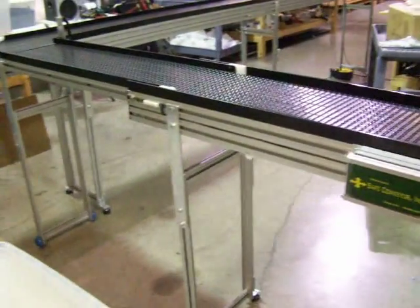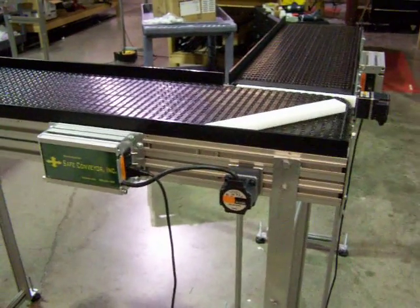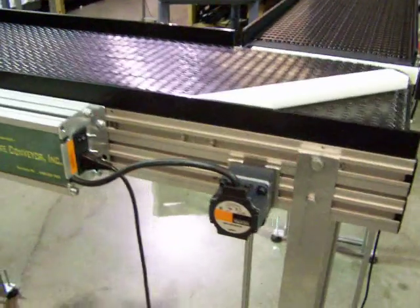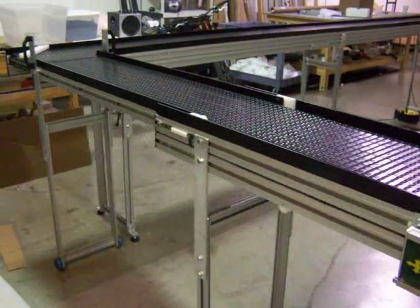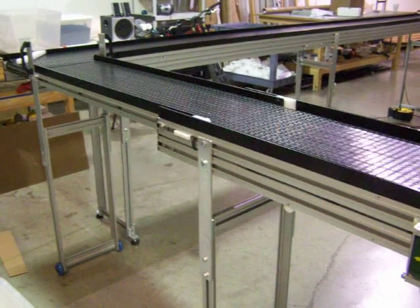This system features safe conveyor's latest slide gate conveyor, which is a bi-directional system. We can run in either direction. It has a 3-foot slide section and an overall length of 8 feet.